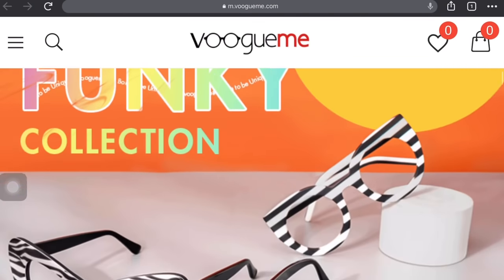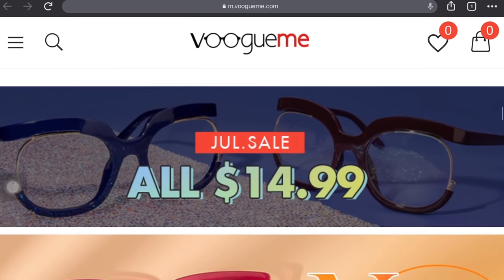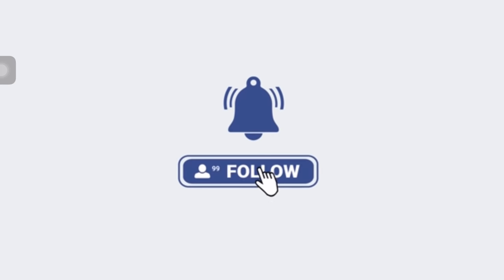Now that you guys have your selection, head over to VogueMe.com. Be sure to use ASANTA as the discount code to receive 15% off your purchase. Then if you have not already, subscribe to this channel and turn on your notification bell. Also, follow me at B.Renewed underscore LLC on Instagram. Love you guys.